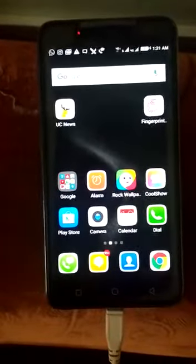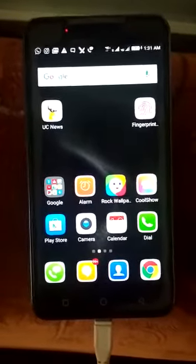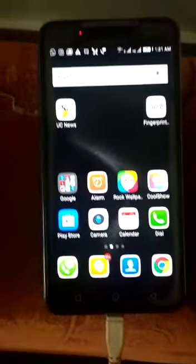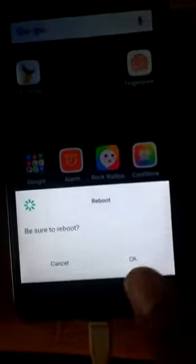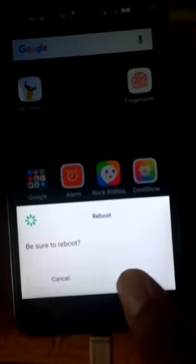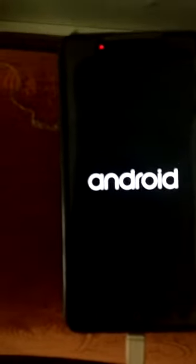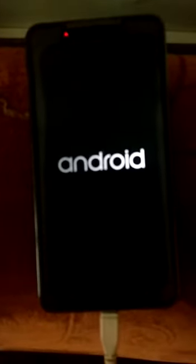I'm going to reboot my phone to check whether the boot animation with background works or not. So you need to reboot it. Click on reboot, press OK and wait for the action.